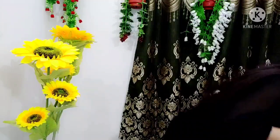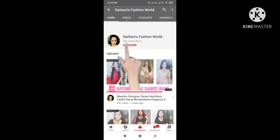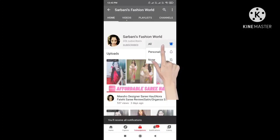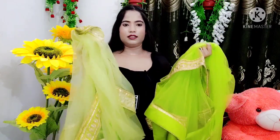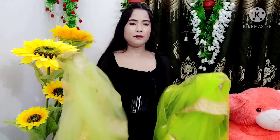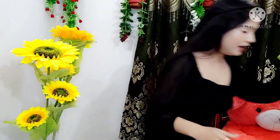Next is the dupatta comparison. This one is from Amazon and this one is from Meesho. It's clearly visible that this one is darker than the other. Both colors look good, so go with whichever color you prefer — one is slightly darker, one is slightly lighter. The quality is similar, no difference in quality. So both get the same marks — no clear winner here.